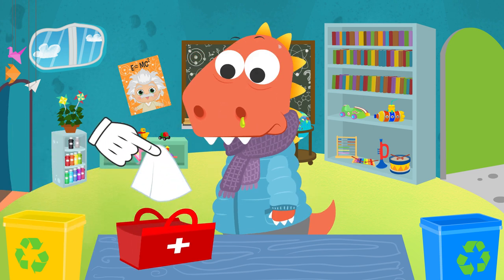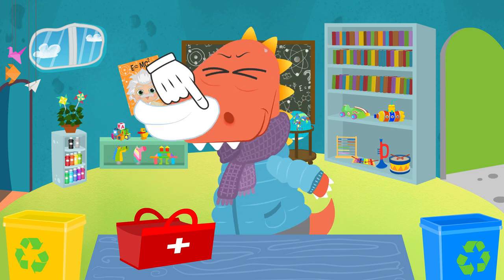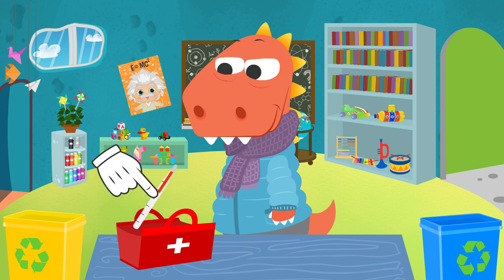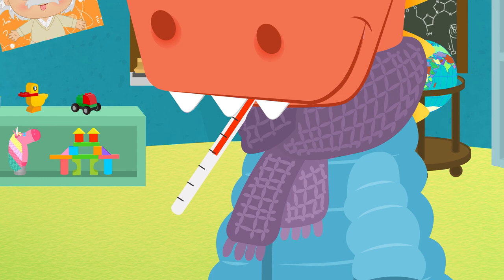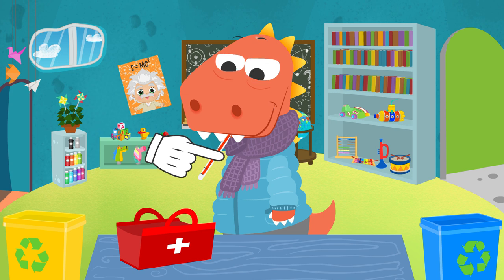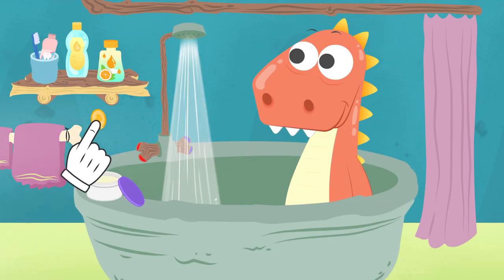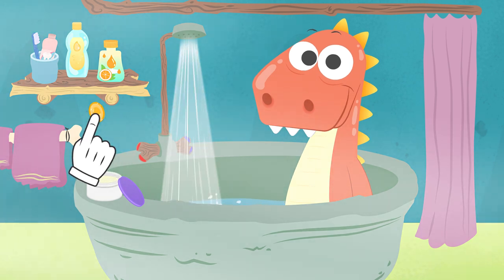First, let's blow your nose. Come on, Eddie — blow hard. That's it, you've done really well. Now let's check your temperature. You've got a fever — we'd better do something about it right away. Let's have a hot bath. How are you doing, Eddie? A little better? Good. That means we are getting your fever down. Here — it's a honey candy. It'll help with your throat.